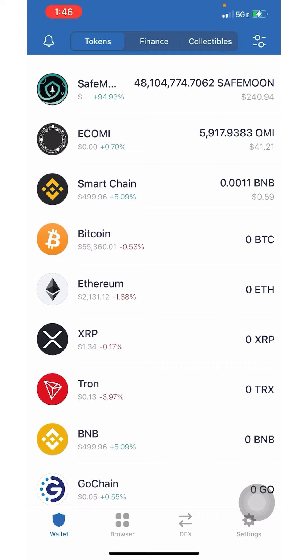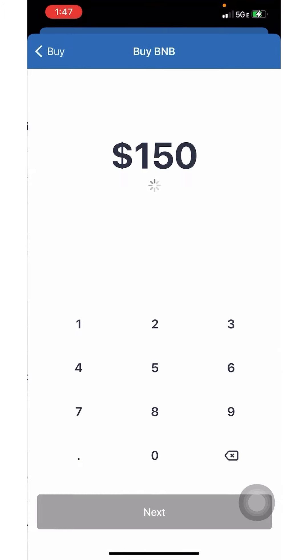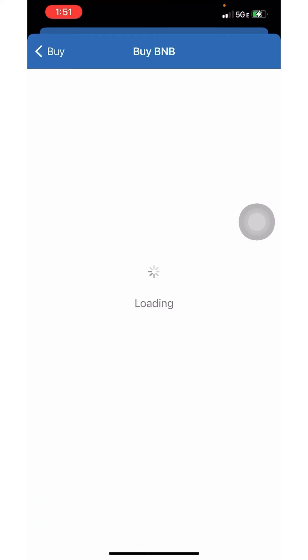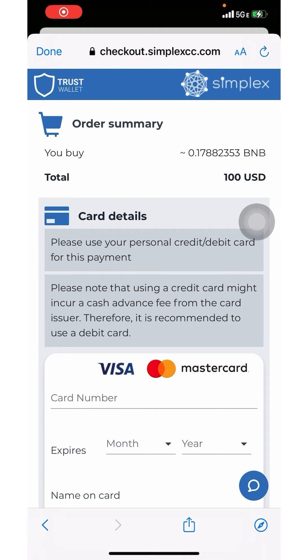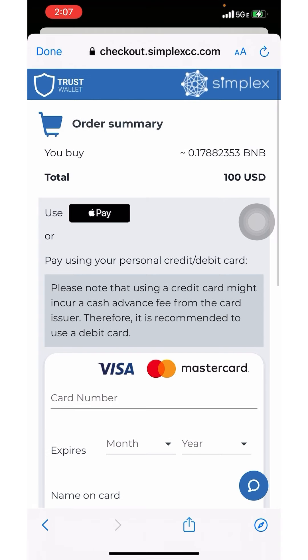The first thing I'm going to do is in my Trust Wallet I'm going to purchase BNB. I'm going to click Buy, click on BNB, and type in the amount I want to purchase — for this example, one hundred dollars worth of BNB. It's going to pull up Simplex, a third-party payment provider. Click Next and it will take you to their website where you type in your card information or use Apple Pay.